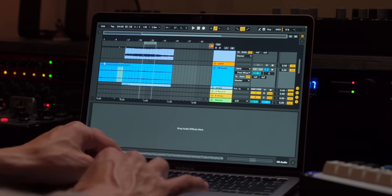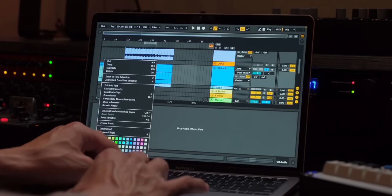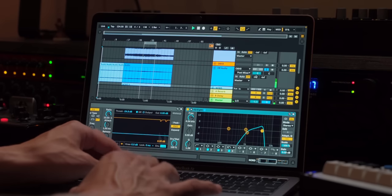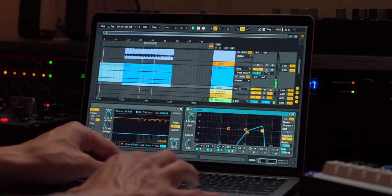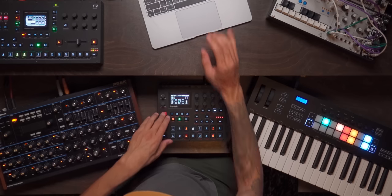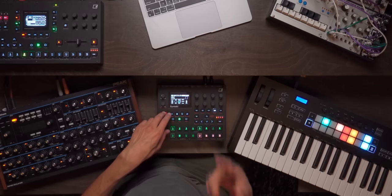I want to tie that in a couple of times at the beginning and recolor this to kind of a lighter-ish blue. Let's listen to this, see what it sounds like. Yeah, that's cool. And then we'll go here and bring in this part.